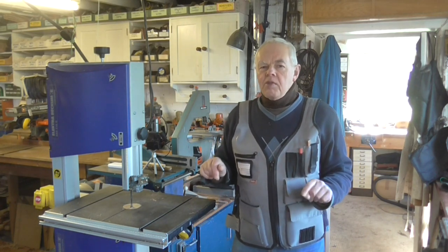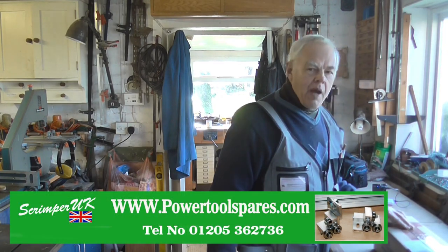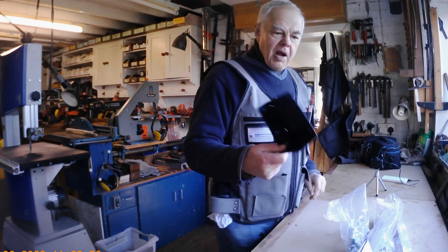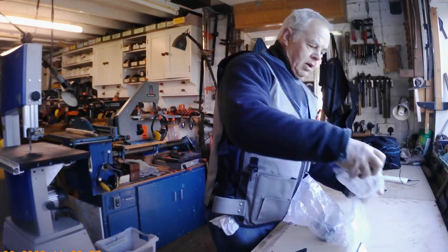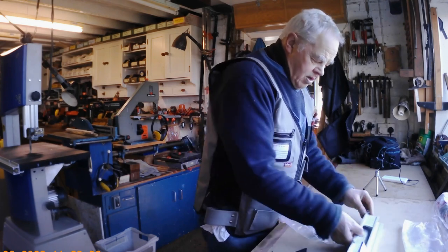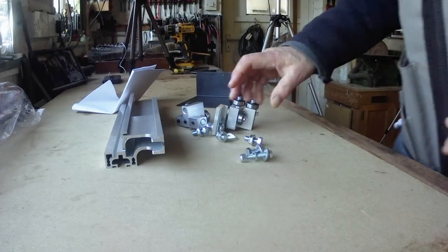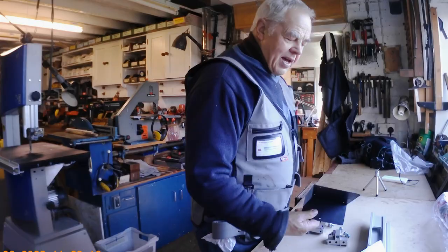This is the kit you get. I ordered it from a company called Para Tools, and I will put their details and a link in the description of the video. You get a metal bracket, a new guide rail - the piece the blade guides fit on - the blade guides themselves, and some nuts and bolts. This will be the upper blade guide and this will be the lower blade guide.